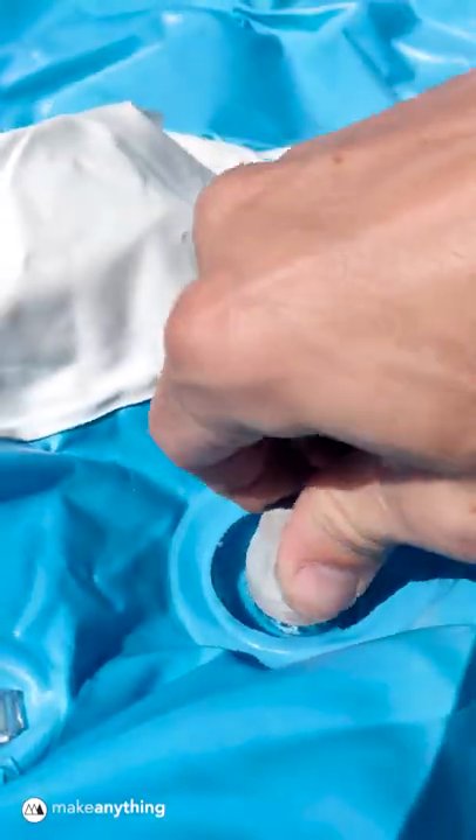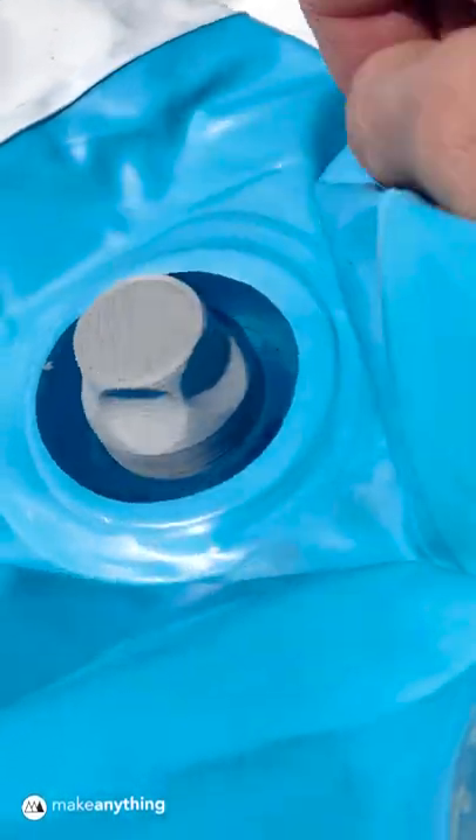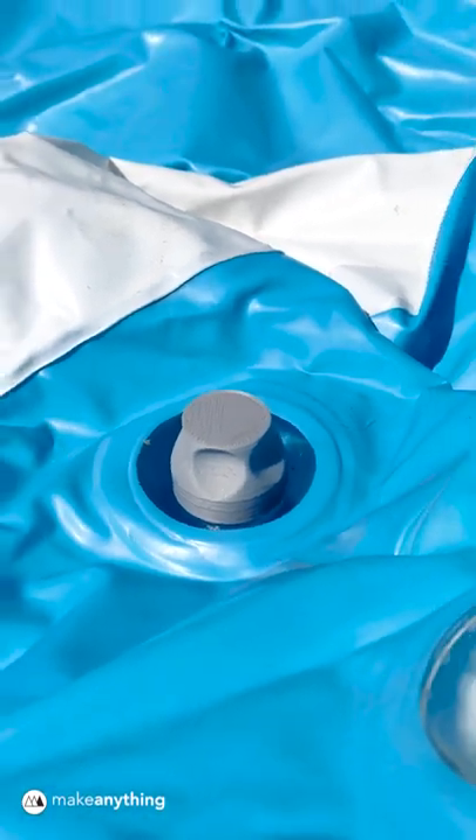It looks good, it screws on tight, but it still won't hold air — or at least not without my secret weapon.